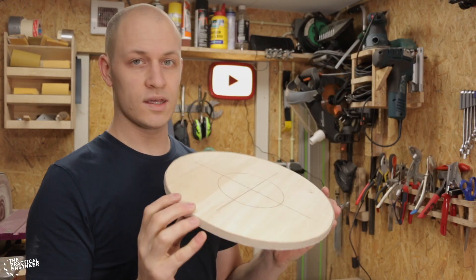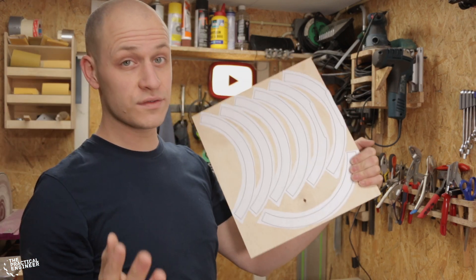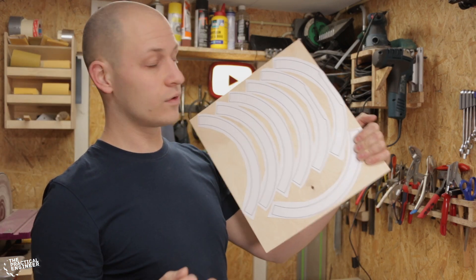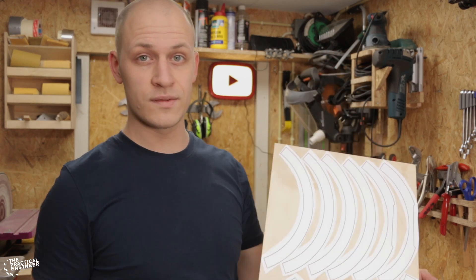I'm going to make the base round as well, and the easiest way to do that is to just cut it out and stack the layers on top of each other. To save some material, I divided the rings into three parts and I can cut them out on the bandsaw, glue them together, sand them till they're round, and then I have a ring as well.